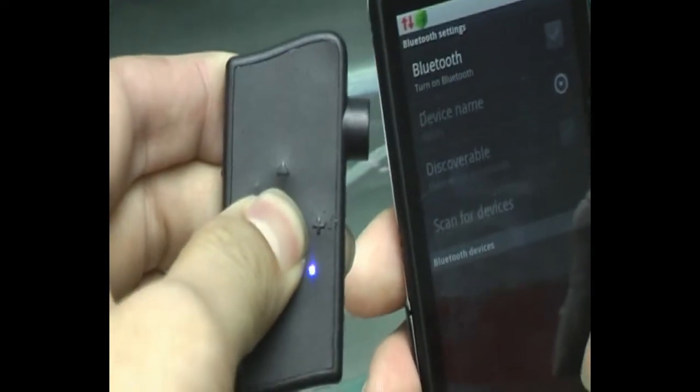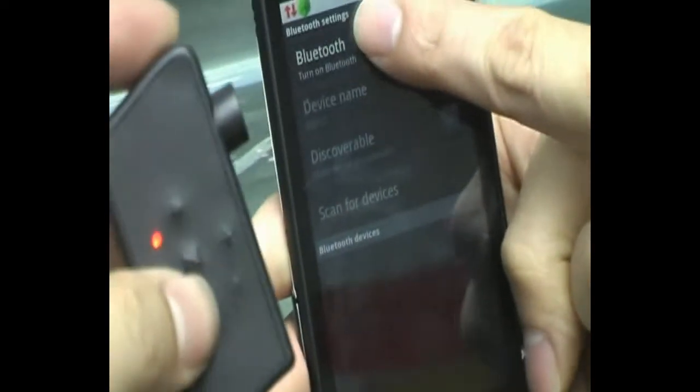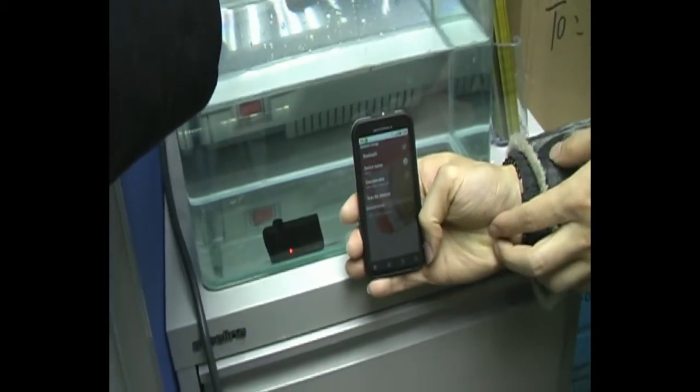First you have to turn the Wavetooth to pairing mode like this, and press scan for device. We just put it under the water — everybody can see it continue flashing.